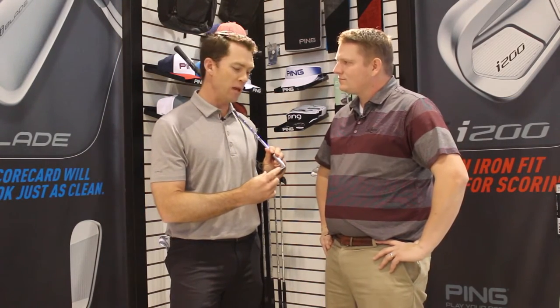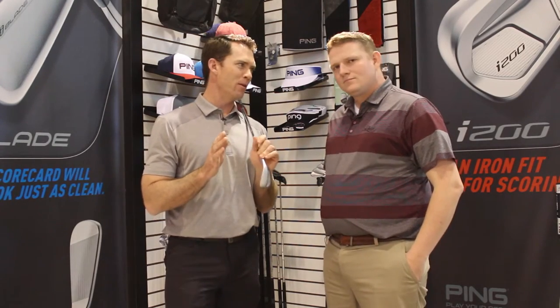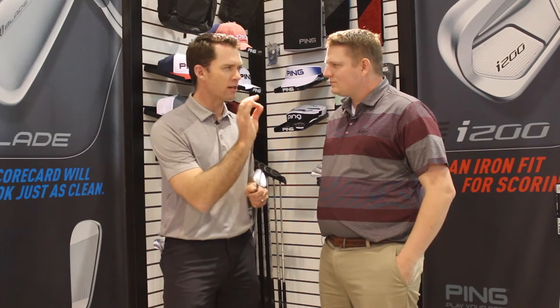Number one, there are more grooves on the club face — we spaced them a little closer together. And this is where the fun really begins: we relaxed the sidewall of the groove to make the edge radius the sharpest on any product we've ever launched. So we're enhancing the friction between the cover of the ball and the club face, especially on those pitches and chips, so you can send them in there with more control, a little lower trajectory, a more flighted trajectory for more stopping power.